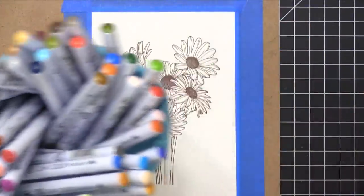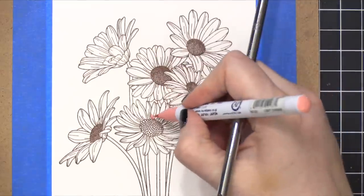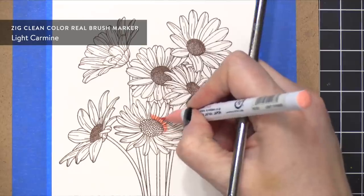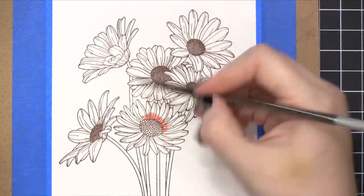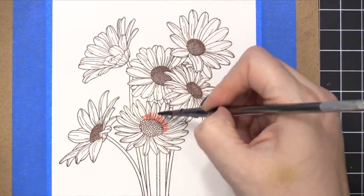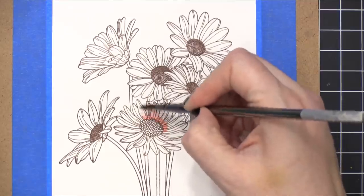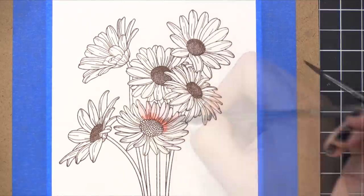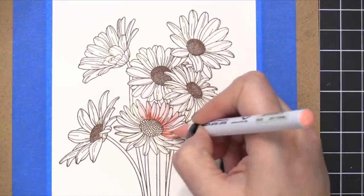I'm using some Zig Clean Color Real Brush markers today, and as I switch colors and paint, I'm going to have the color names listed in the top corner of the screen — just in case you want to use similar colors on a project you're working on. I'm starting out with the color Light Carmine, which is one of my favorite colors from my small collection of Zig Clean Color Real Brush markers.